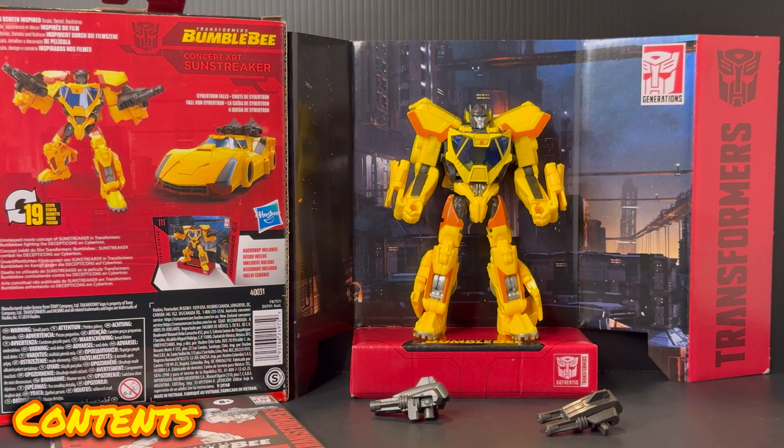As for the contents, you get everything that you see before you right now. You get Sunstreaker the figure himself and he comes with two accessories — two blasters — and then standard for all Transformers figures, the instruction manual.